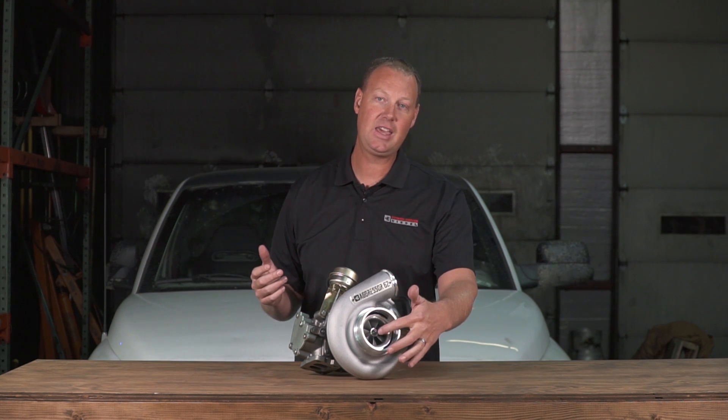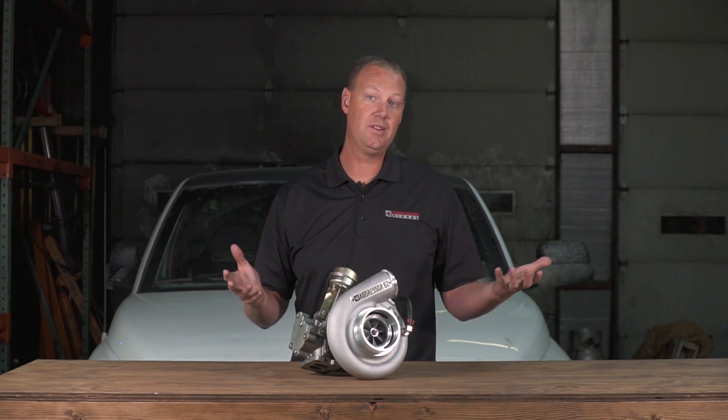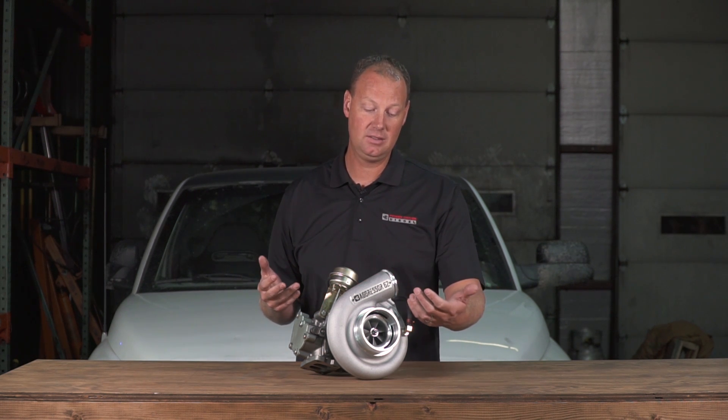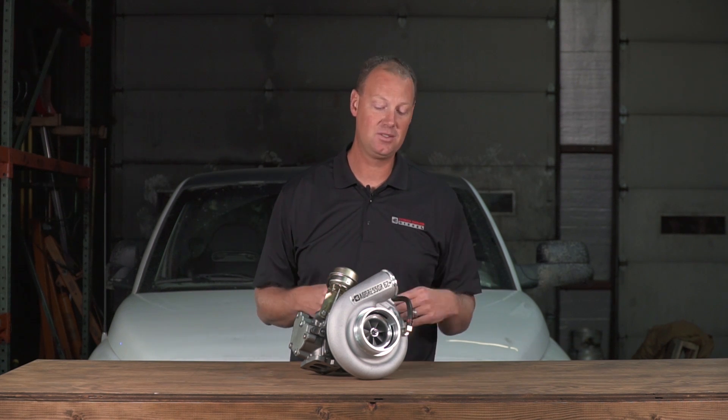This is a very budget-friendly turbo because it doesn't have all the gadgets of the new turbos. For instance, this is a cast compressor wheel — it's not billet. For a lot of years, cast was the norm; everything was cast. In the past five years, everything's gone to billet. Not that cast is bad — I've made lots of power with cast wheels and a lot of people have. So this is a fine wheel; it just saves you some cost.